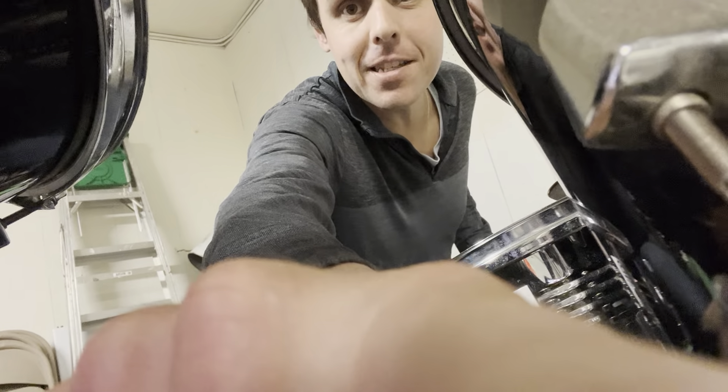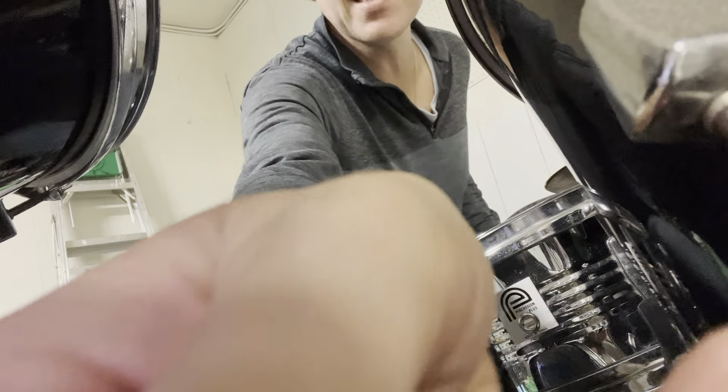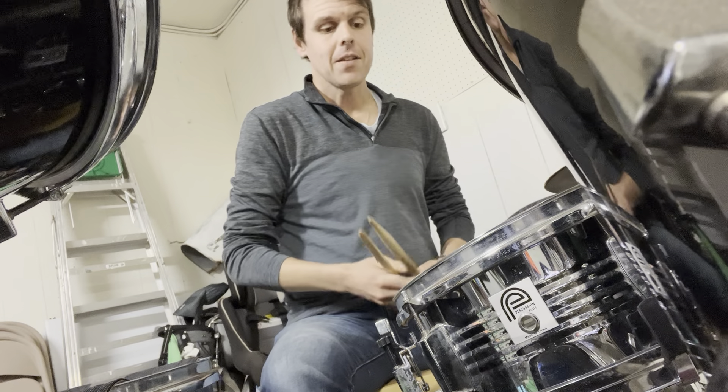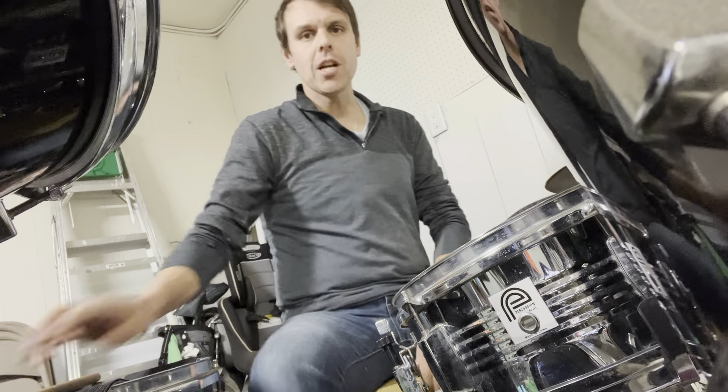All right, fun stuff on that. Starting to slide a little bit, so we just wanted to fix it and get it into a nice locked place. Really really fun to be able to go back and forth playing the cajon with the snare drum and the rest of the set. So here we go, I'm going to do a little cajon jam here.